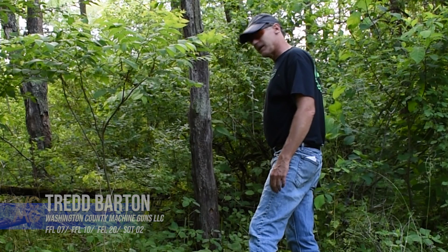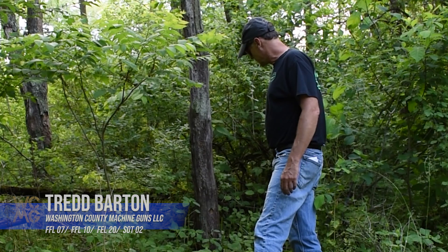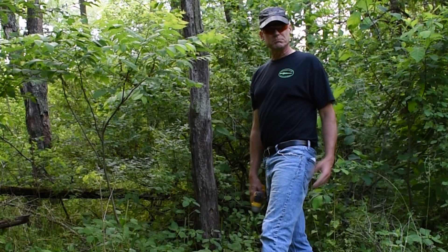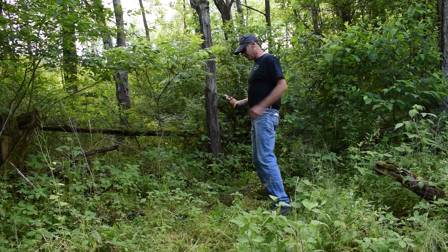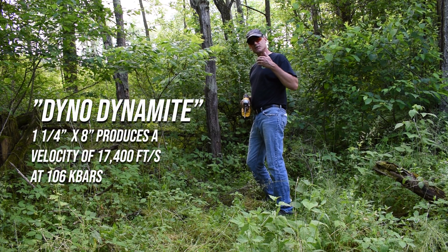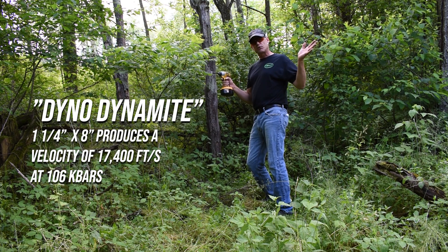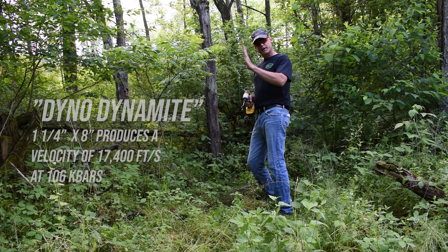Hello everybody. Today we're going to use one stick of dynamite to drop this small tree. I could get the chainsaw, but what's the fun in that? The first thing is to drill an inch-and-a-half hole in the tree, because like most explosives, dynamite expands outward — so you can't lay it on what you want to knock down.